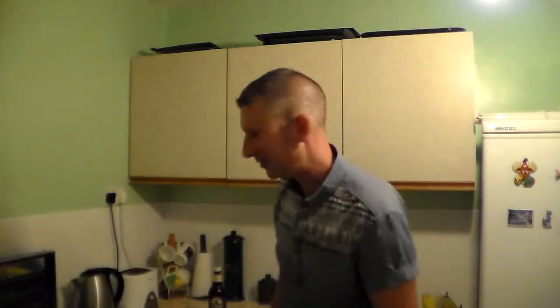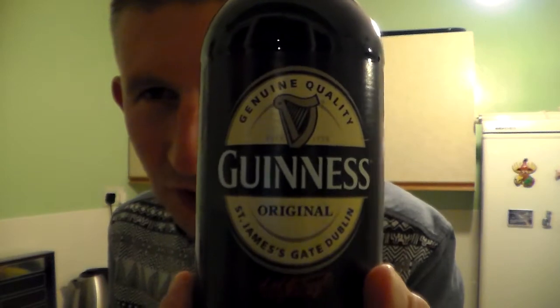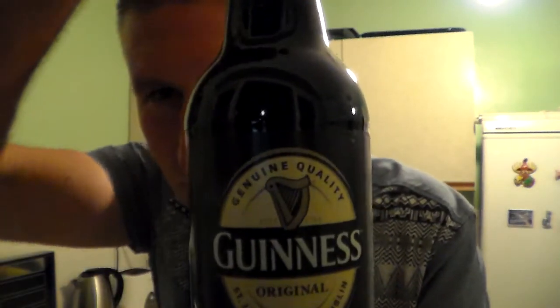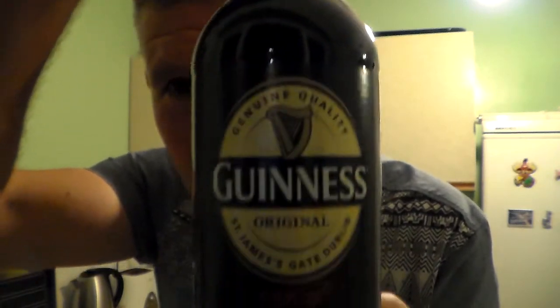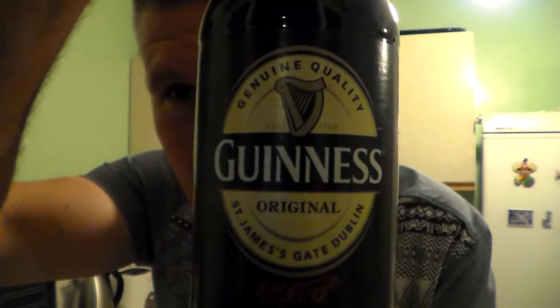Hello and many thanks for joining me, Elvis, for yet another Somerset Radio Review. I've got something most people tend to sort of pass off as craft beer, but I quite like a Guinness. It's Guinness. This is Guinness Original in a bottle.